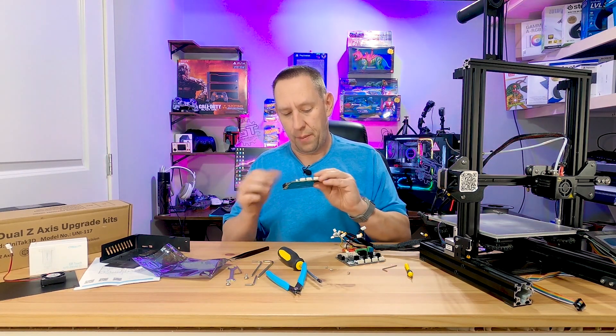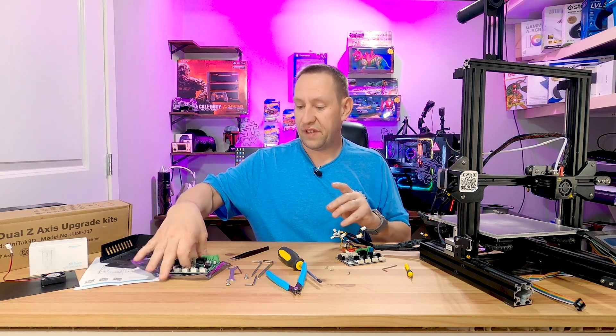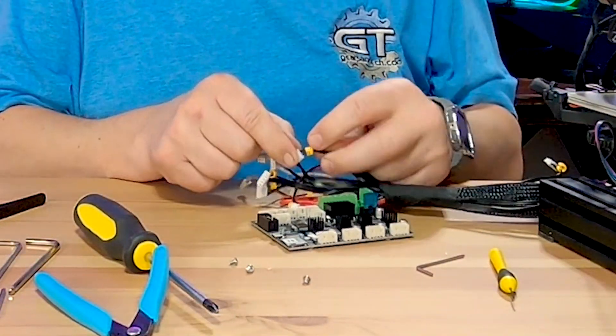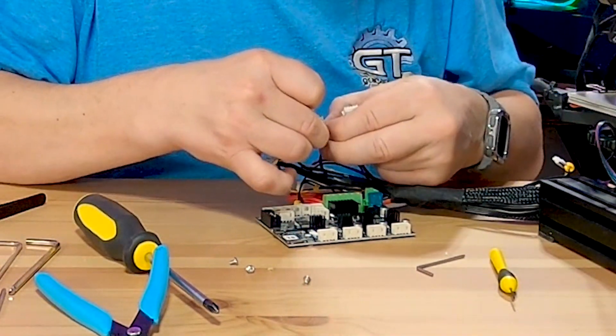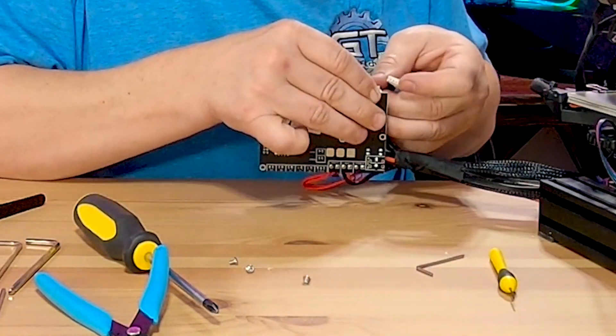This is the old board — it's not a bad board, it's not broken, this is still a good board. I can save it, sell it, do whatever I'd like with it. All of my cables have little cable tags on them — this one says Y, this one says X — so I can start plugging all of these in.